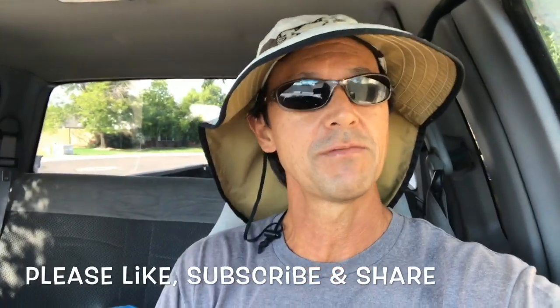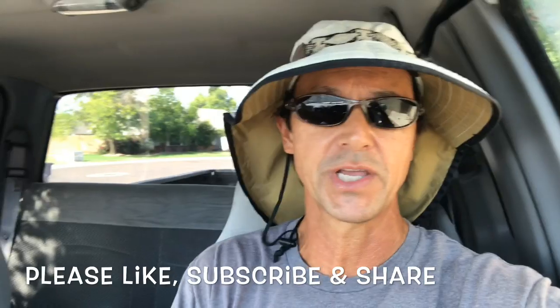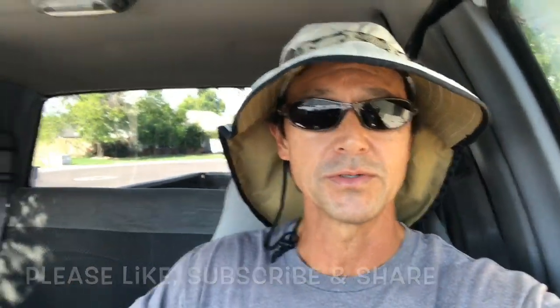First, I want to thank you again for watching and remind you to like this video and subscribe to this channel if you have not done so, and please share this channel with your friends who own pools.